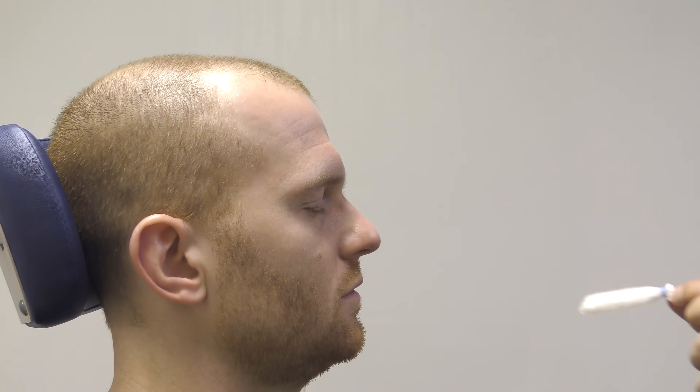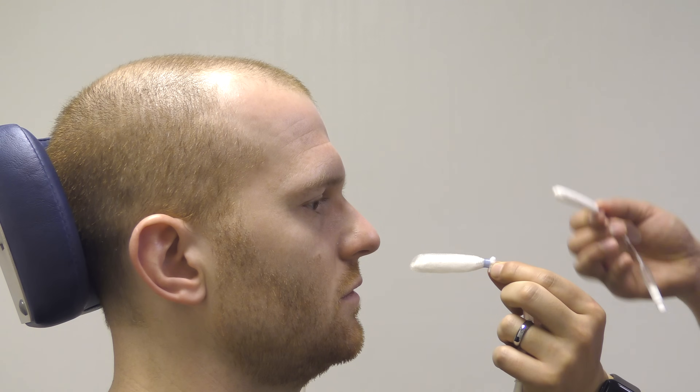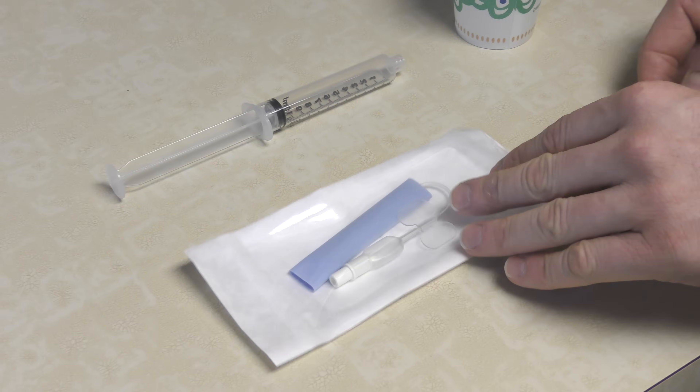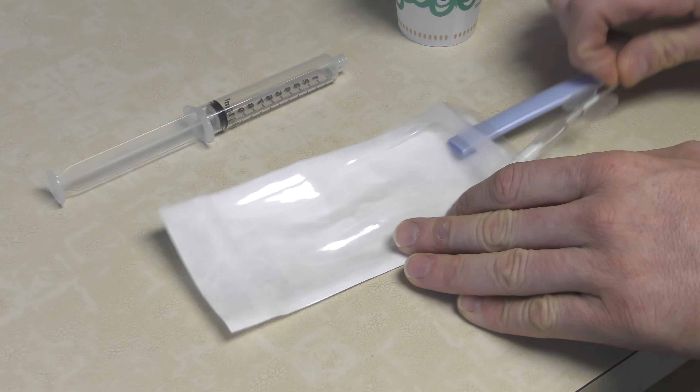With a severe nosebleed, nasal packing is required for control. A small nasal pack is used for anterior nosebleeds, whereas a much longer nasal pack is used for nosebleeds deep inside the nose. In this case, placement of a small nasal pack will be demonstrated.